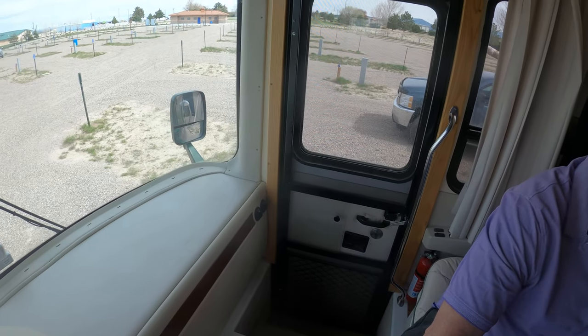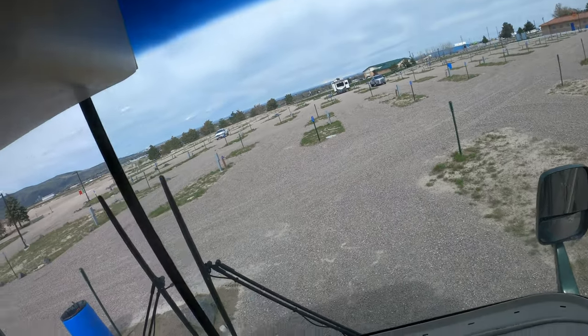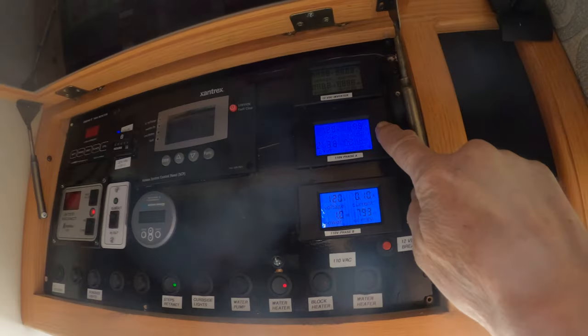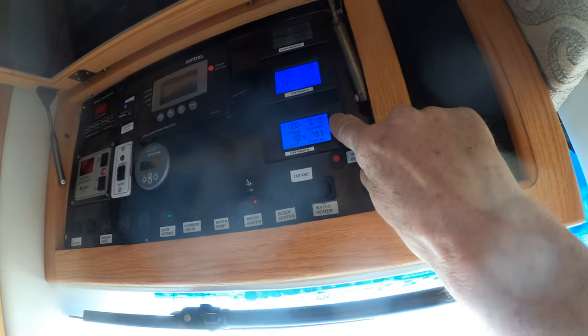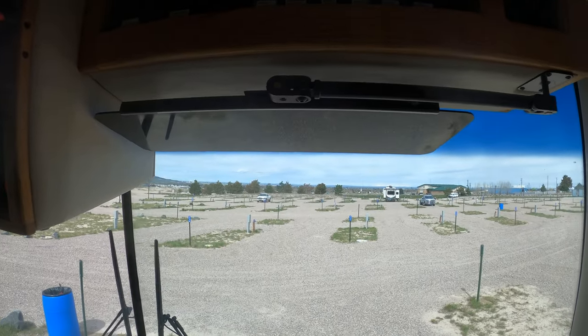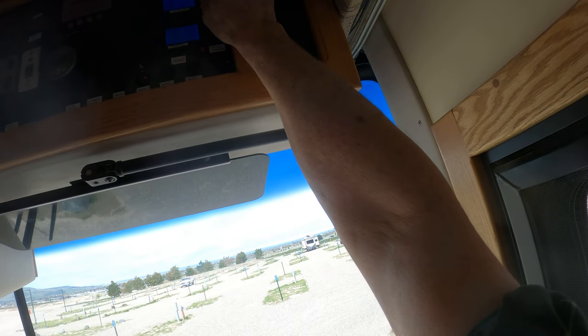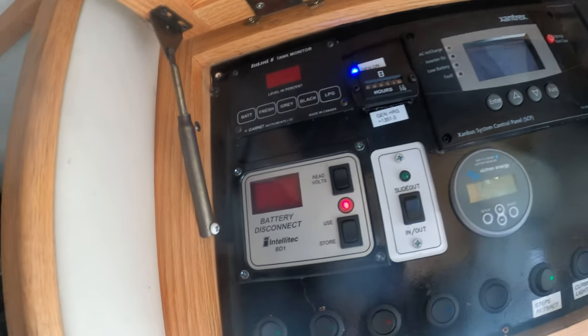Now we're on generator power, so everything being powered in the coach — the heat, the ACs — all that will run off the generator. Currently we're pulling 18 amps on one phase, which is typical, and 0.1 on the other. When the other AC turns on, that one will go up. That's the way it's wired, balanced out, so you can run both off the generator. The magic number is 35 — 35 amps is what you're going to get out of the generator. When you get up around 30 on one leg or another, watch your load. Generator hours meter — that was just something I had to put in because I'm a nerd.